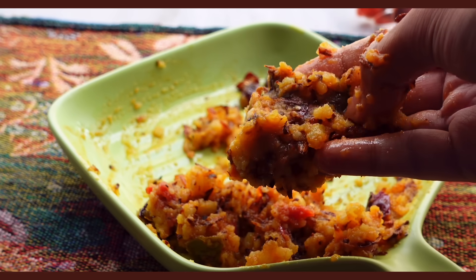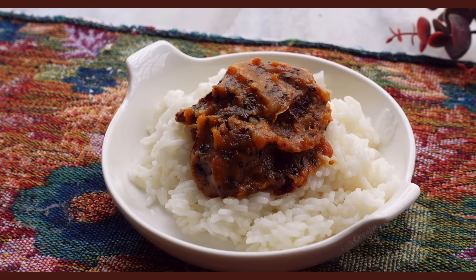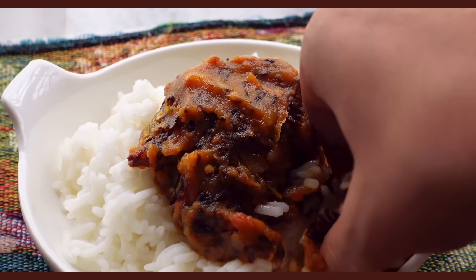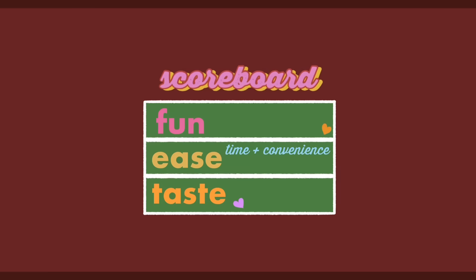I really, really enjoyed this. It's tangy, salty, savoury, very hearty and there's just so much flavour in there. I've actually made it twice now for my mom and she also just eats it with some rice and she loves it. I really hope auntie thinks I did okay making this. I'll give this a 9.5 for creativity, easily a 10 for ease, and 9.5 for taste. So, so good.